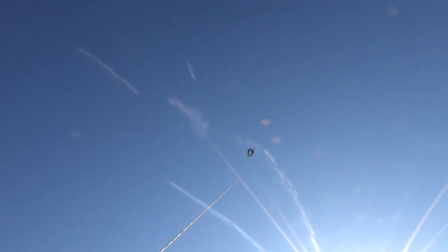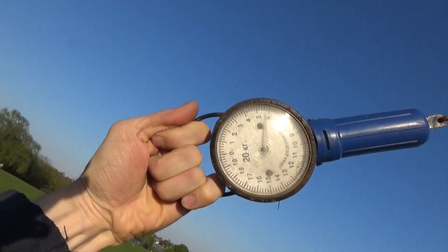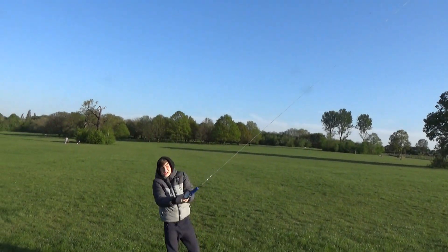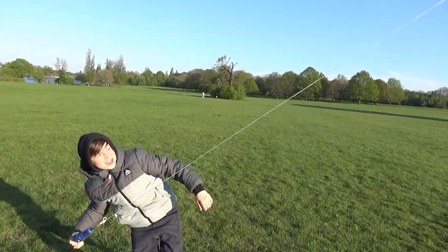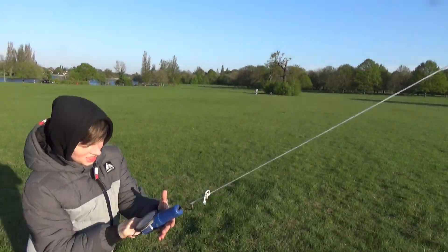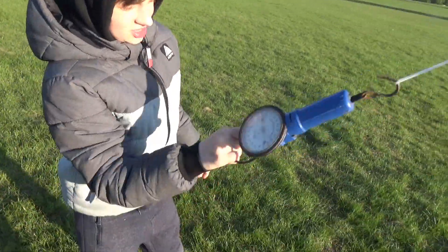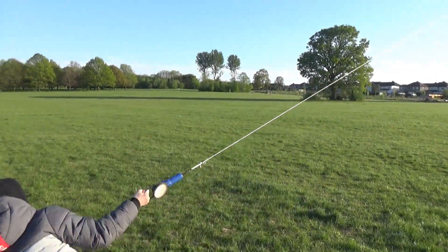So high! You see it? It's nice! Powerful, yes! Look, what's the number? Right now it's like 10. 10 kilos? It's pulling like a horse!